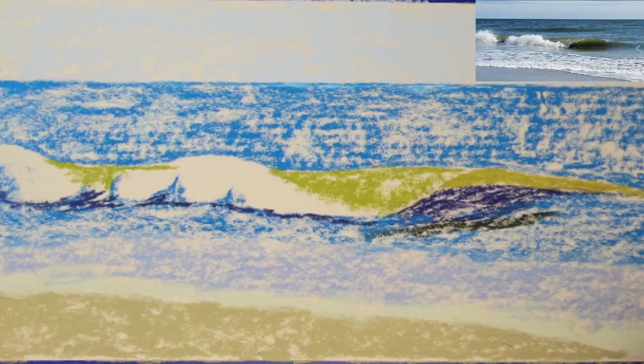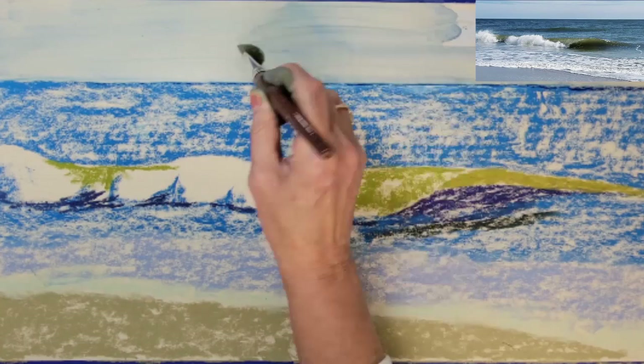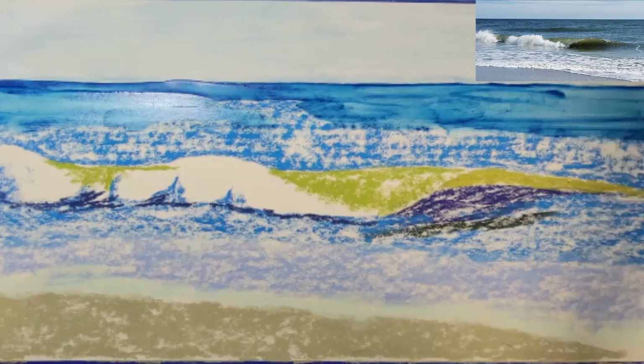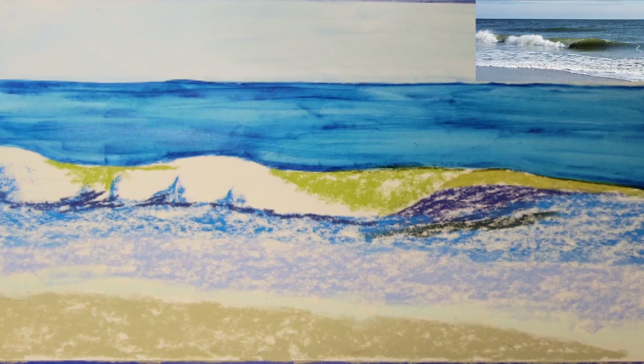This is my 70% rubbing alcohol. I will dip my brush into the alcohol and begin by blending the sky area first. Once I have brushed the entire painting with alcohol and let it dry for a very short time, I will have a solid base that I can add dry pastels over.